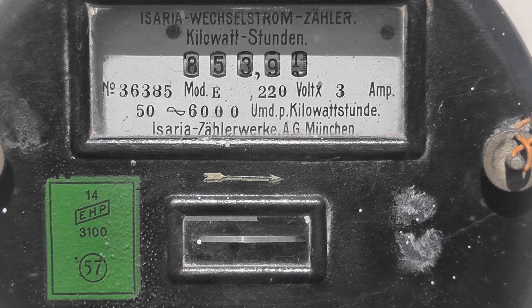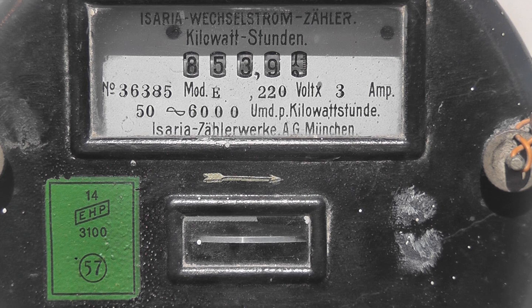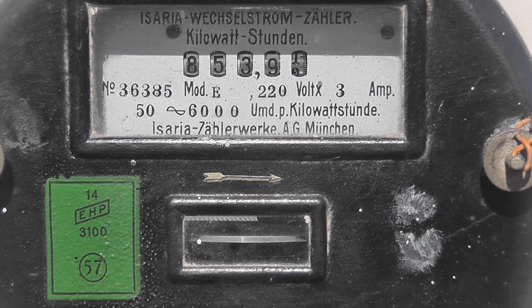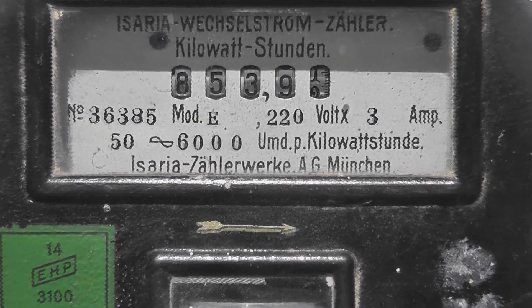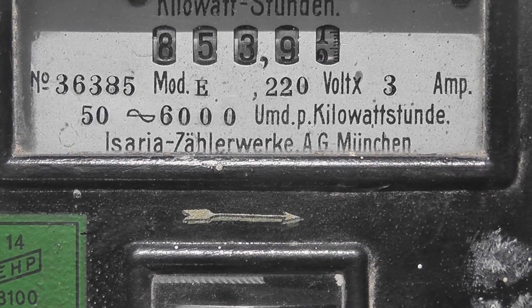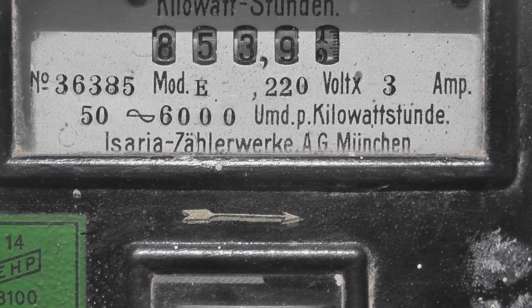Well viewers, we're going to finally open this time capsule here. This is the Isaria meter, model E, rated at 220 volts, 3 ampere, 50 cycles, 6,000 revolutions per kilowatt hour. So it's a quite high speed meter. The load on the meter is about 3 to 4 ampere — got a dehumidifier on there and a sodium light at the moment.